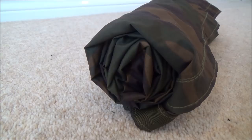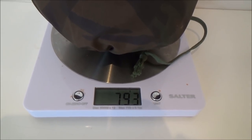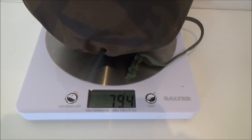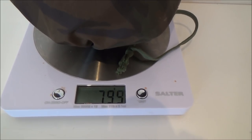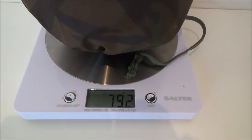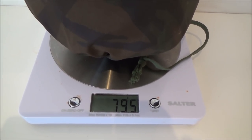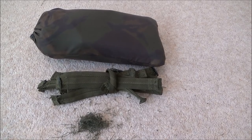That's taking up far less room — brilliant. And there's the new weight. It was 900 grams before, and now it's about 795 grams, so that's approximately 100 grams saved. Let's round that up to 800 — you've saved 100 grams in weight and it's far less bulky. I think that's a successful exercise.